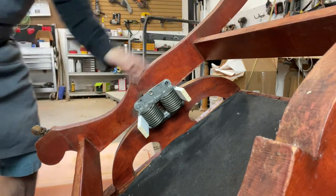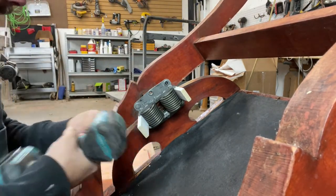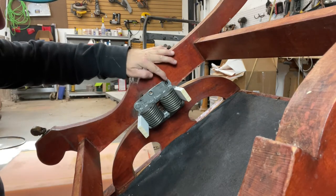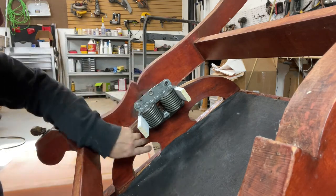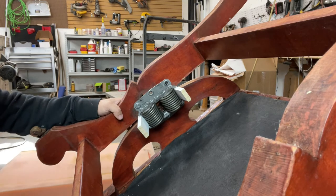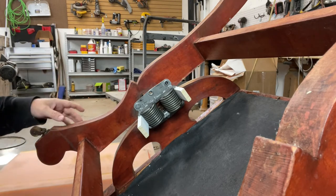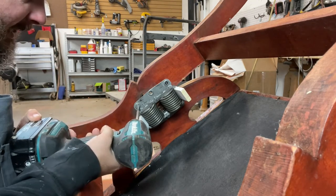In our case we have six Phillips head screws attaching the spring to the frame. Sometimes these will be torx head screws as well, but in our case we had Phillips, so you'll see a couple different styles.